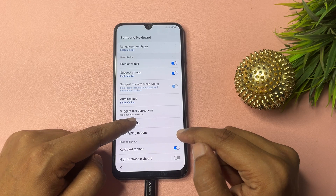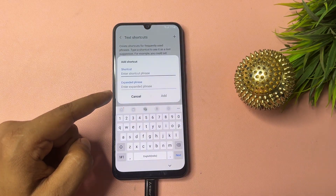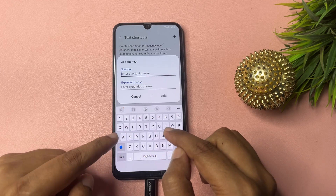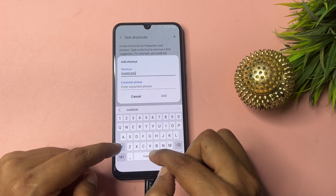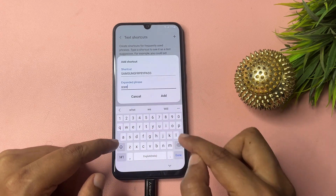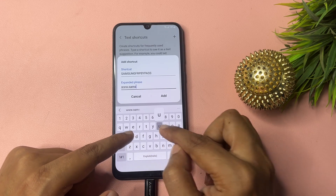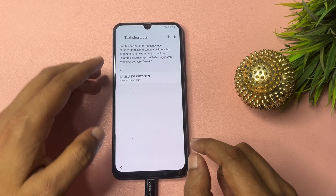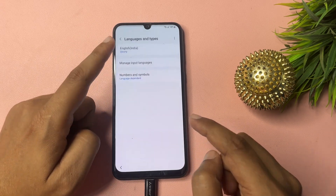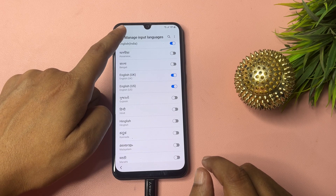Now you will see a 'Text Shortcut' option — click it and tap 'Add'. In the shortcut field, type 'samsung frp bypass', and in the phrase field, type 'samsung.com'. Tap add to save it. After that, go to the language settings and, along with English India, also select English (UK) and English (US). Then press back.